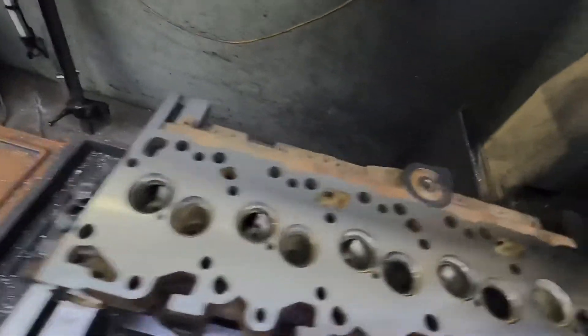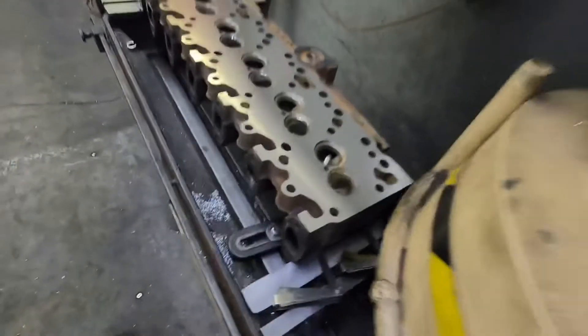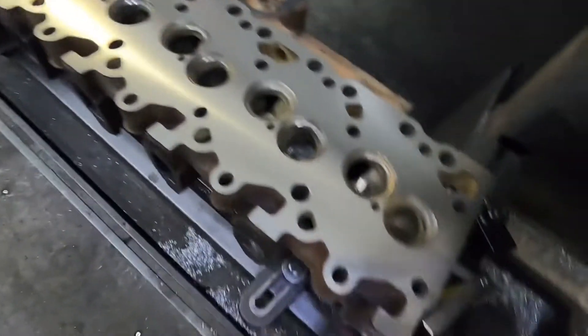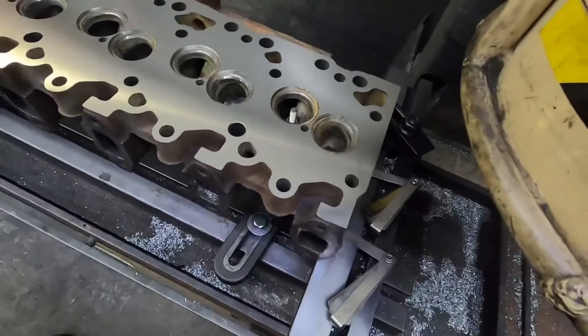All right guys, I got the cutter all cleaned up. Surface turned out real nice - I like that. We ended up taking off about 14 thou to get it to clean up, which is about typical. It's usually between 8 and 16, probably the most common.